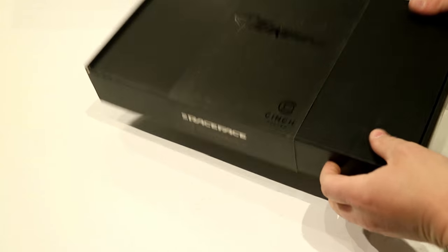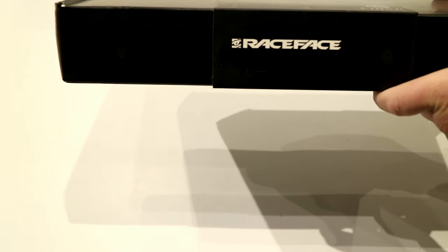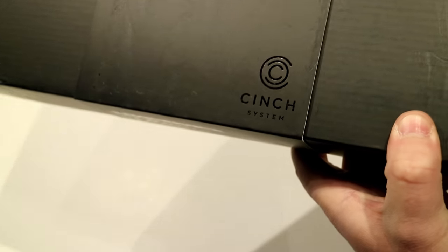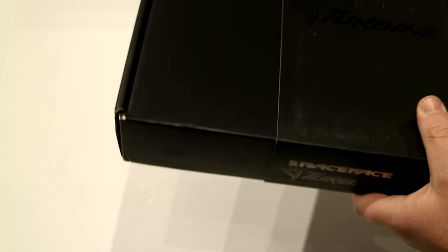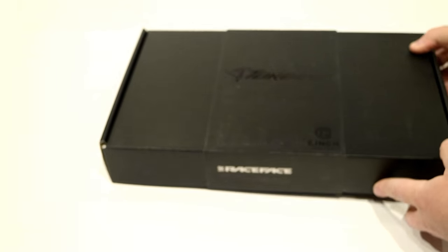Today on James the Bike Guy we're taking a look at the Race Face Turbine Crank Set. This is part of their Cinch System and we're going to get into basically what that is, as well as figure out exactly what this weighs.